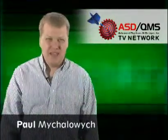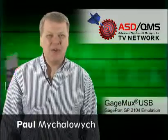Welcome to the ASD QMS TV Network. I'm Paul Mihalowicz and today we're going to talk about the GaugeMux GaugePort Emulation product.